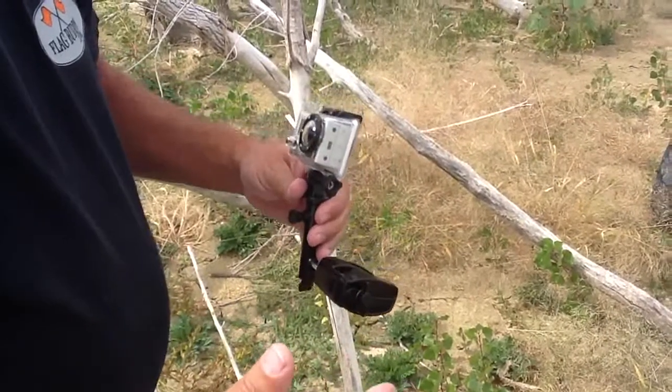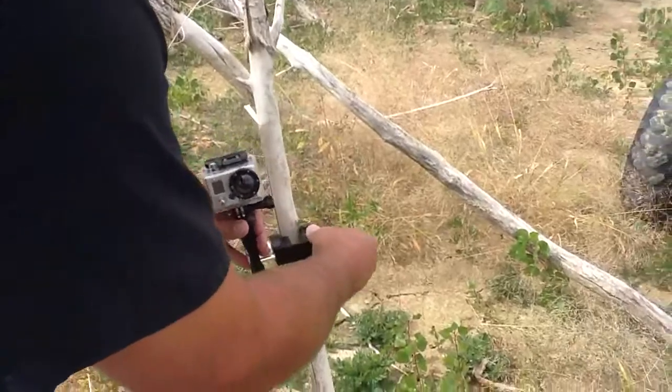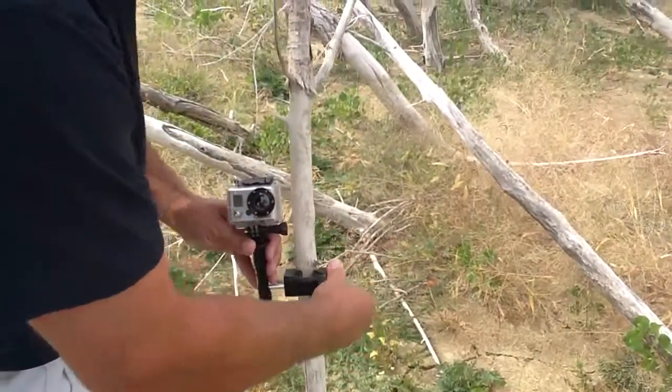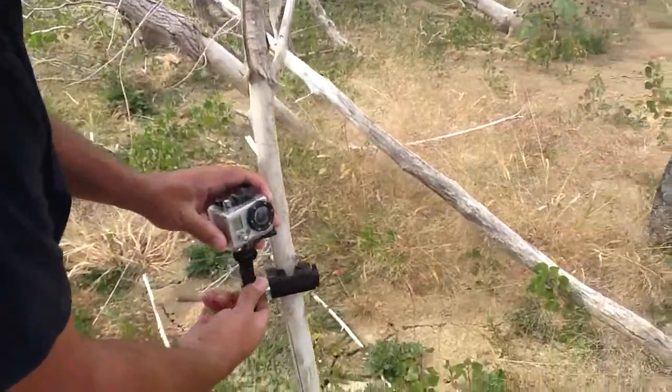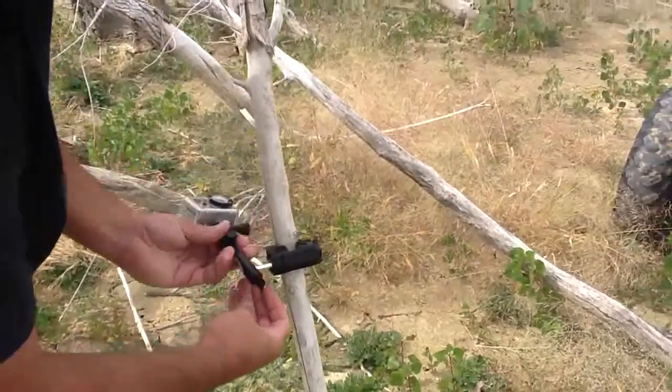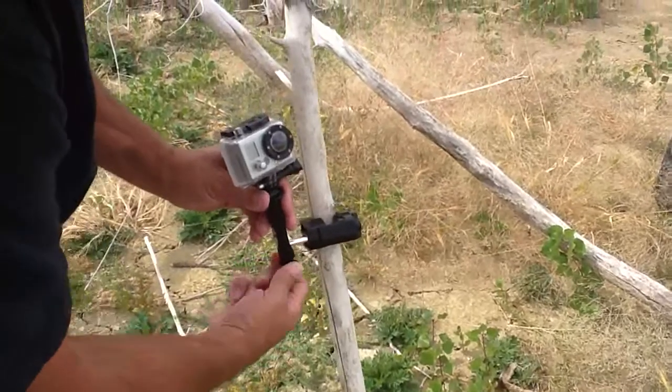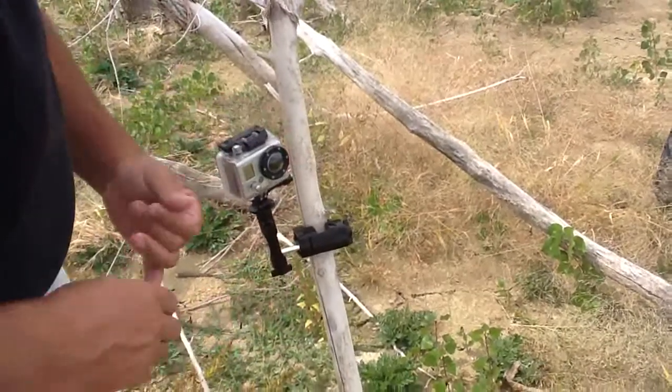For hunters, this thing is really cool as well, because you can just take it and clamp it right around a tree branch anywhere you like. Point it in any direction, any angle you want. It's got a thumb screw on the bottom that allows you to rotate it in any orientation, and then you can just clamp it down where you want it.